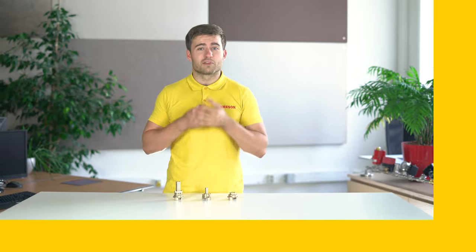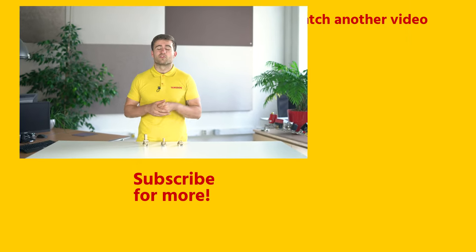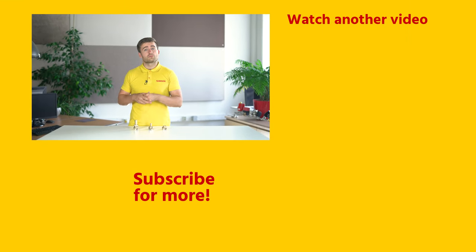If you enjoyed this video, then please click the like button and subscribe for more videos. And if you have any questions about Gika couplings or any other product, then please contact me or someone else from Tameson.